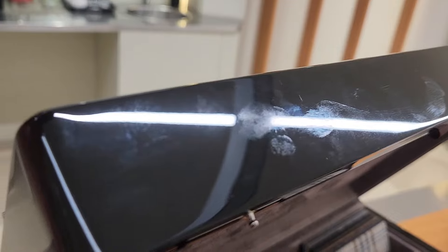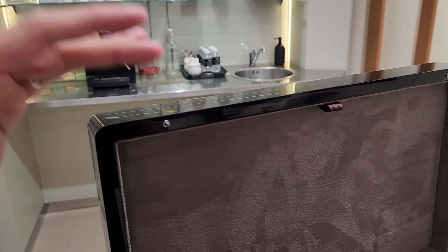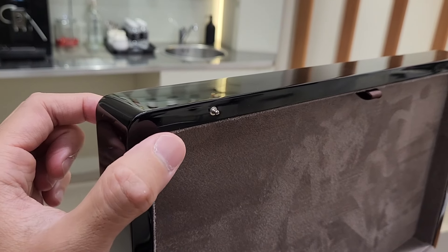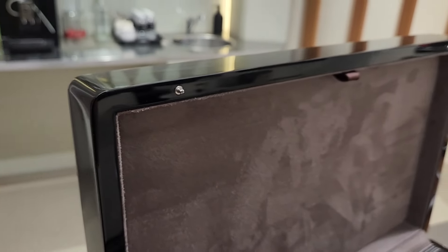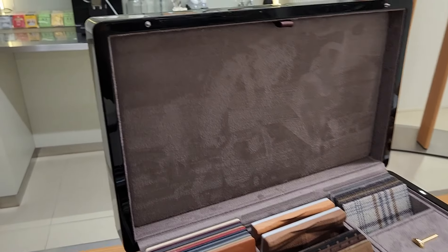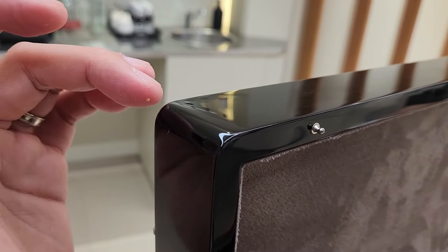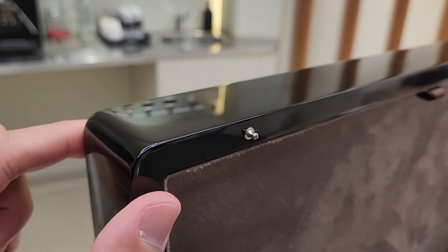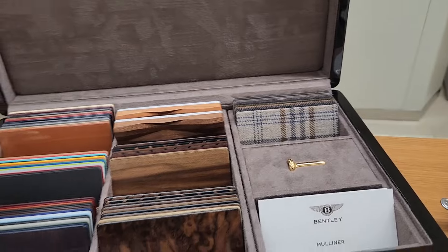Why is it called piano black? Because it's made of wood with so many layers of lacquer finishing that you can no longer see the wood grain — and that's what they use to make pianos, hence piano black. Not plastic that attracts a ton of static; real piano black doesn't collect much dust because it's wood, not plastic.